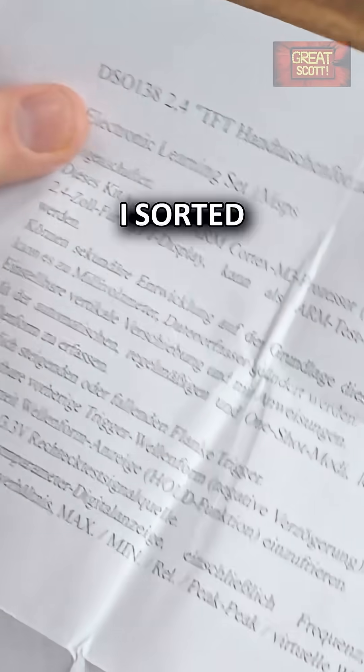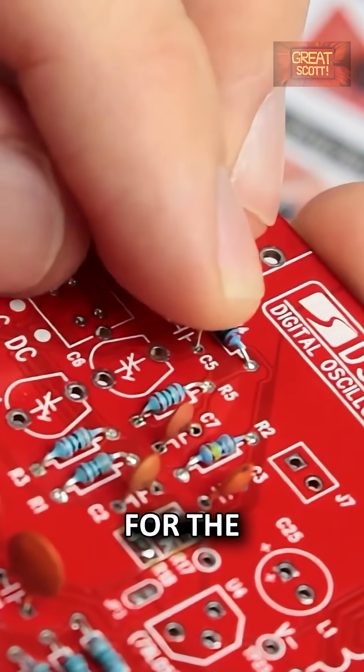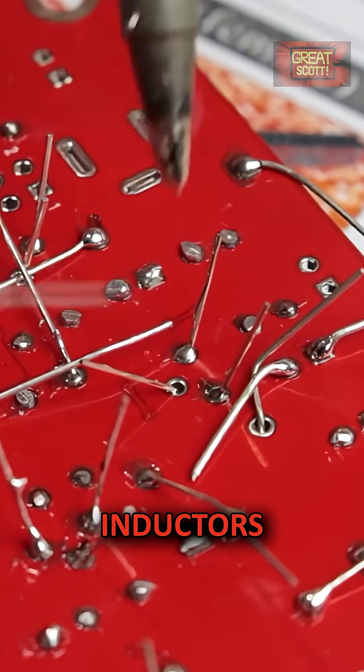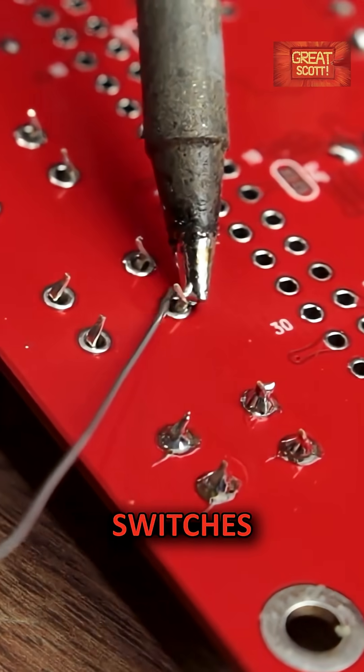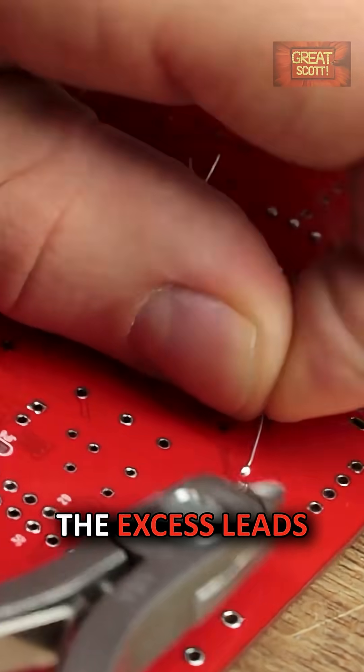I found instructions, sorted my components into separate piles, and turned on my soldering iron. For the capacitors, resistors, inductors, transistors, and switches, I put them in their fitting place, soldered them to the board, and snipped off the excess leads.